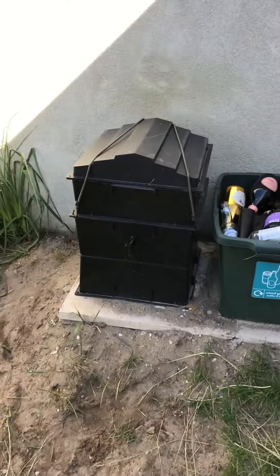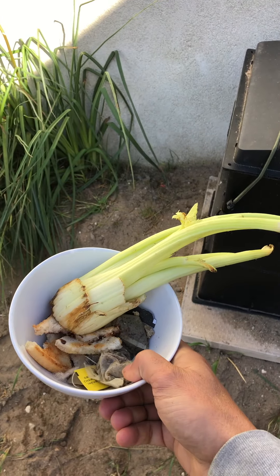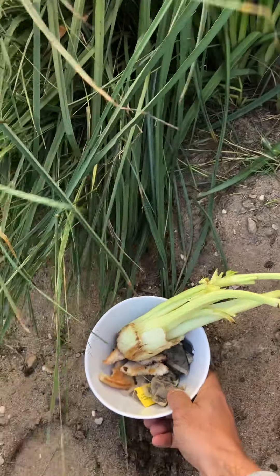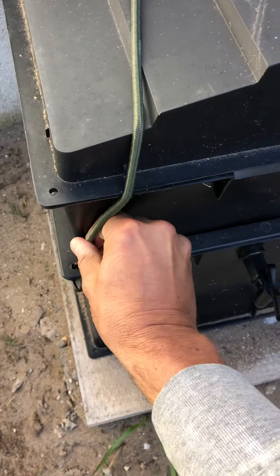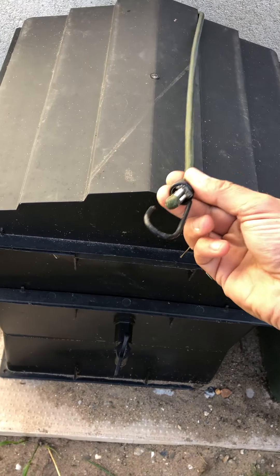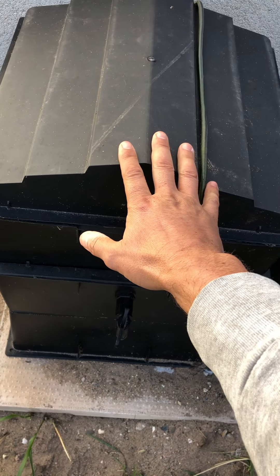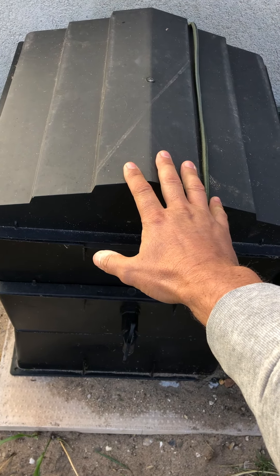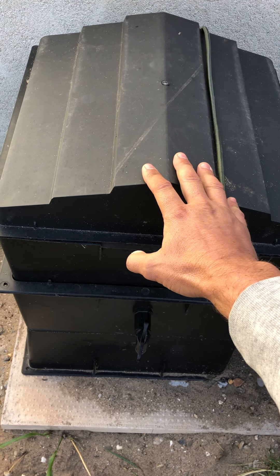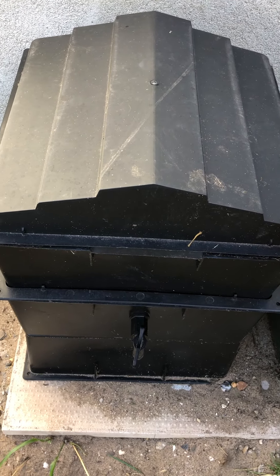This is the wormery. I've got some tea bags, bit of bread, some celery — ordinarily we would bin these. These bungees have to be fitted because the food waste that breaks down in here is of interest to foxes and other wild animals. They can get the lid off without those bungees, and similarly the wind can blow it off.